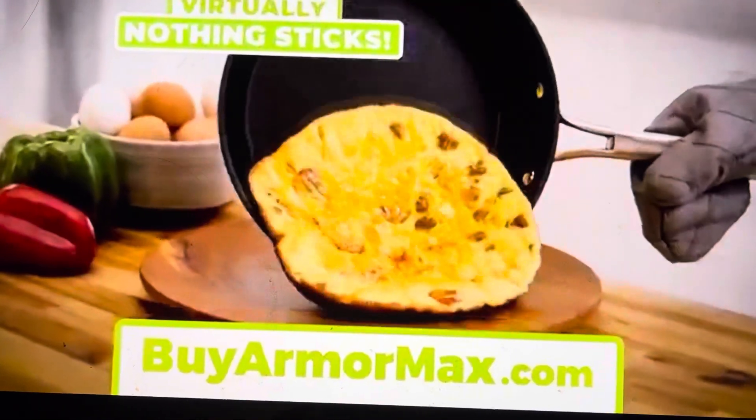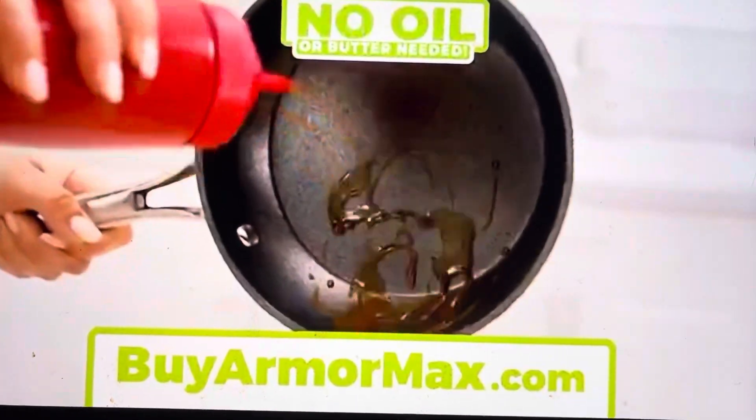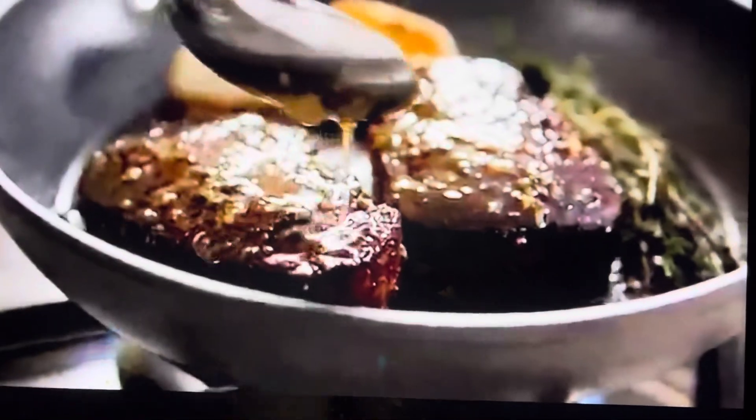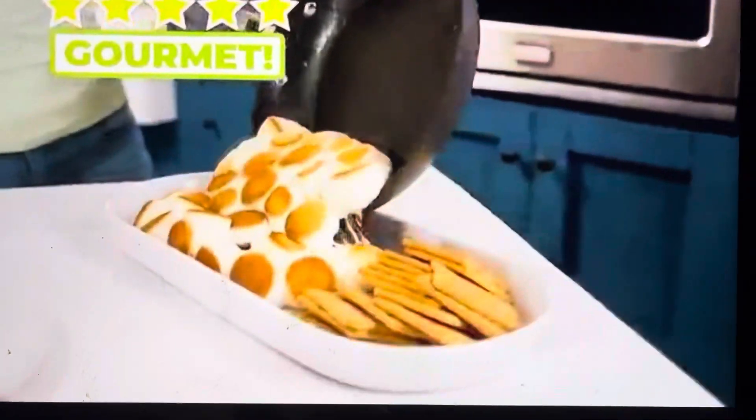You need Granite Stone Armor Max — the revolutionary cookware set with four durable layers of ultra non-stick. So slick, virtually nothing sticks. No oil or butter needed. Granite Stone Armor Max is the fast, easy way to make your family five-star gourmet meals that slide right out.